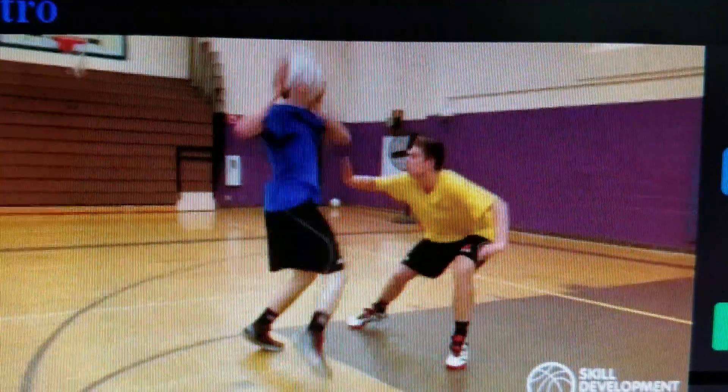To recap the five fundamentals: land on two, shake and shimmy, rainbow, sweep below shot, and high step shot facing.